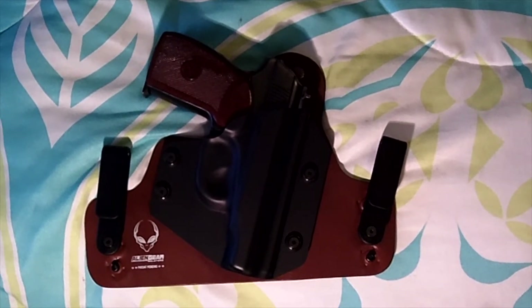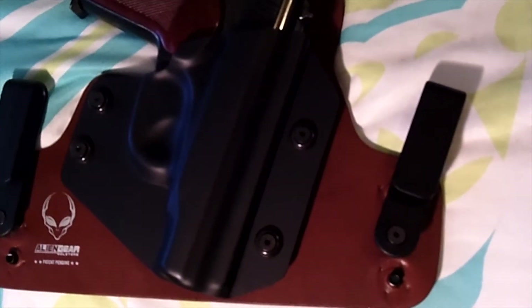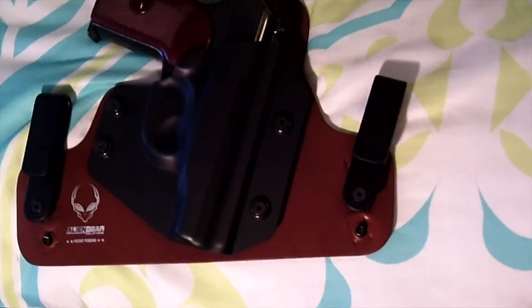So I thought of sharing with you a little bit about this one that I got for the Makarov — you can see it in detail. Sorry about the light, not my best this time around, but just to give you an idea.